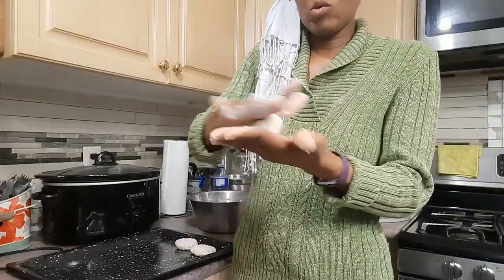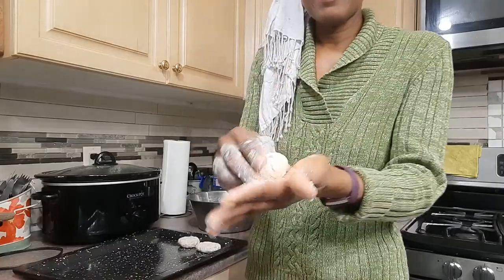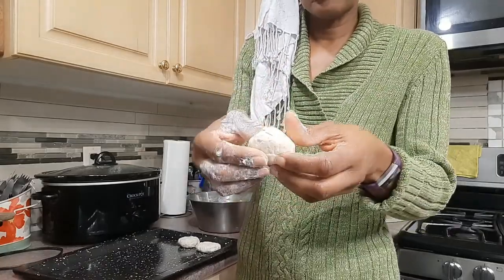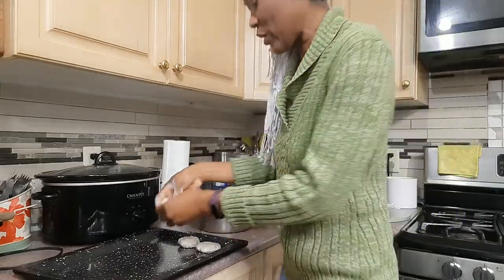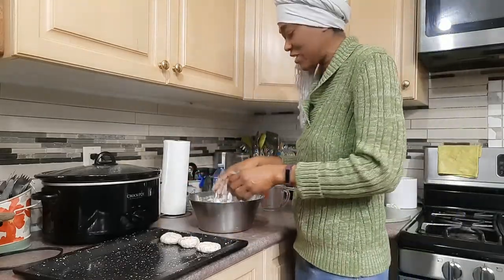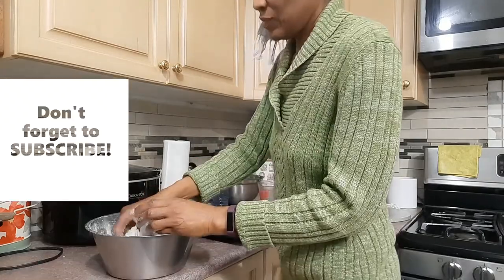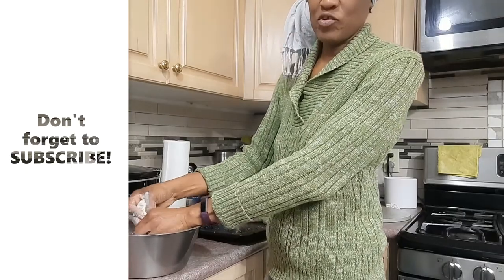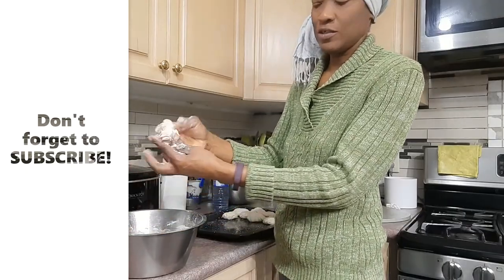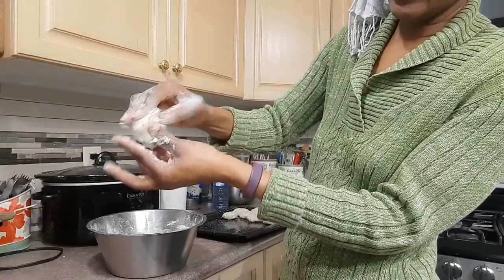I don't like to make my dumplings round and high — I like to squish the middle so it fries quicker, easier, and more evenly. Another thing to mention is that after you pinch a piece off, you can literally just fold the dough in to form the shape.